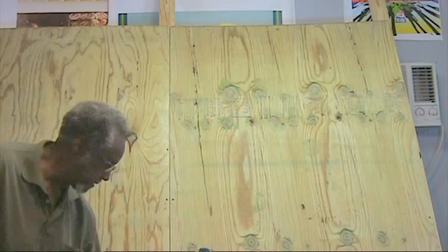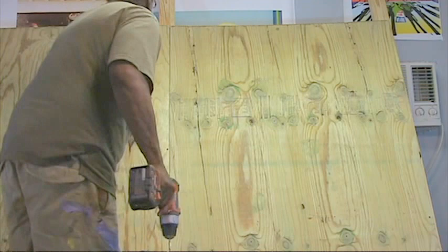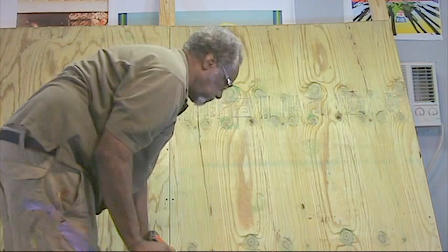What I'm doing now is attaching the 4x8 panels so that it would be pretty secure. And all the puckles, that's what I'm working with now.